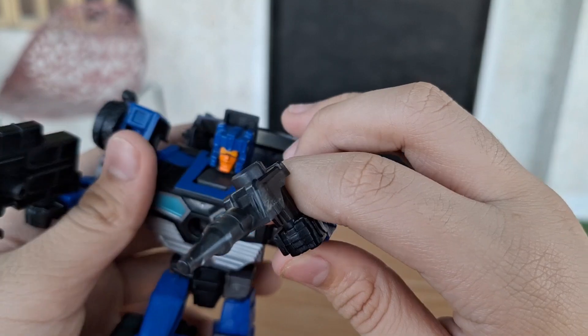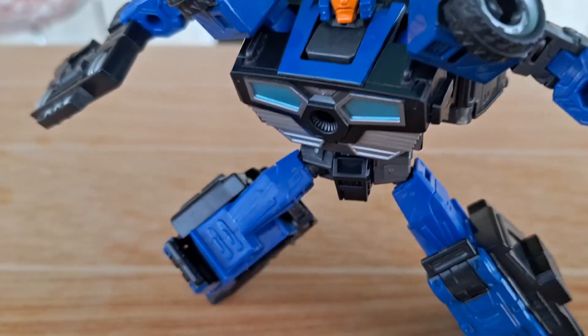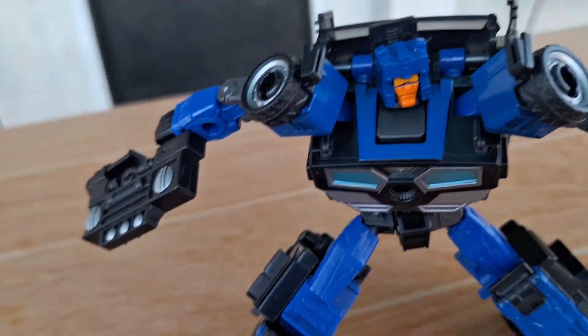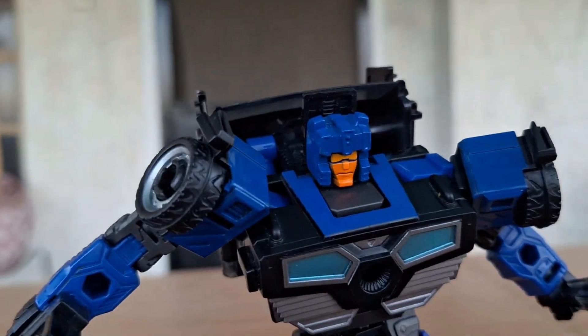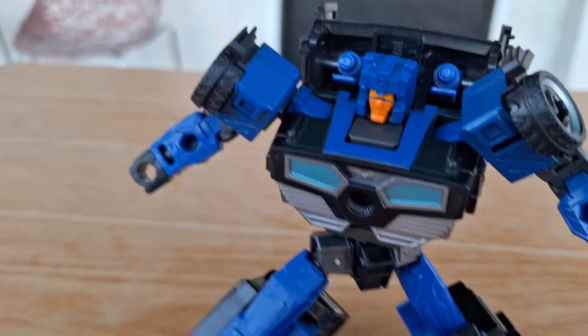Now for final thoughts on this figure — is it good or not? Is this thing worth it? I would say yeah. This guy is very worth it. He's very cool, and he also comes with a few gimmicks. Is he worth $18? Yeah. This is the gimmicks.